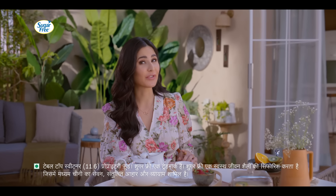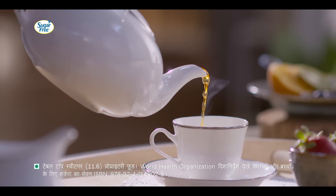Adrak waali chai, malai waali chai, tulsi waali chai. Suna ta hooga, but for me, it's always fitness waali chai. I'll show you.